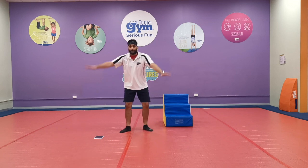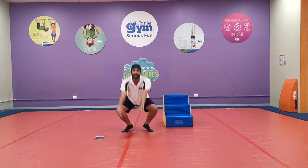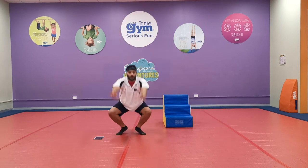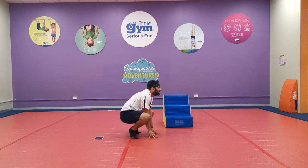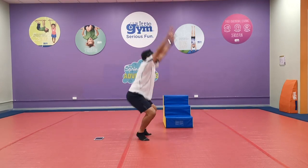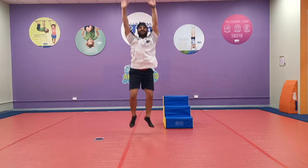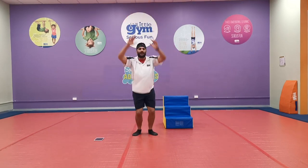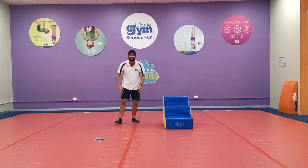We're not going to use the chair for the first exercise. The first thing we're going to do is ten big froggy jumps! With a froggy jump, start with your hands up, bend your knees down, touch the floor and jump! One, two, three, four, five, six, seven, eight, nine, ten! You should really be feeling that in your legs now!